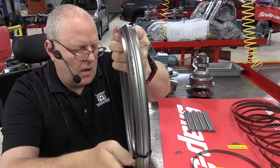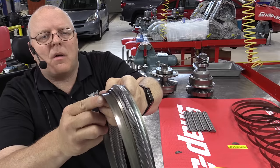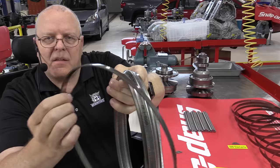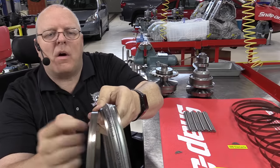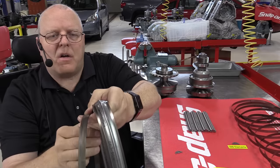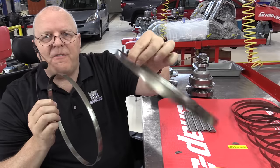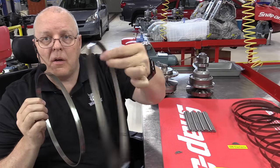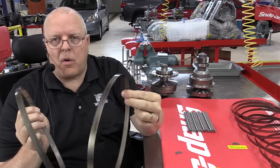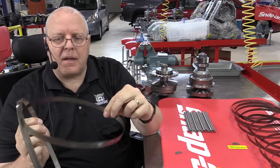If we look closely here, you can see there are what are called ring packs. This is a ring pack, and there's one on each side of the CVT belt. These ring packs are made of individual little rings, and you can have nine rings or you can have 12 rings. The more rings there are, the more torque the CVT belt and the transaxle can handle.